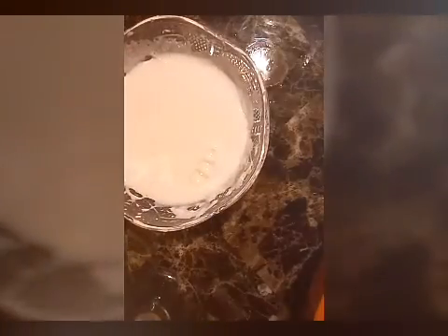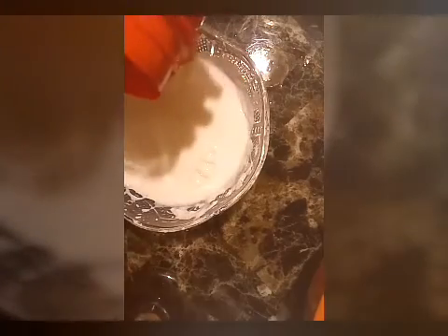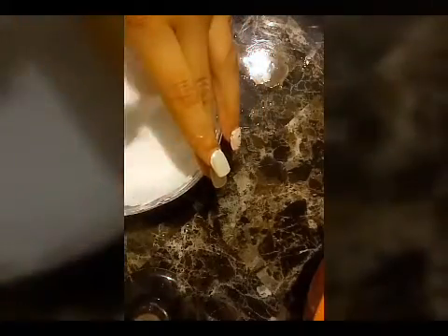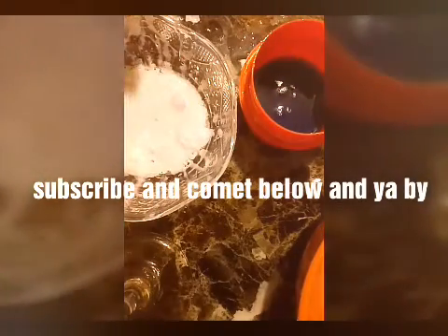I got some Tide to go with the glue — they said Tide works, so I'm going to try this. This is how the slime looks using Tide and borax. Subscribe, like, and comment below. Bye!